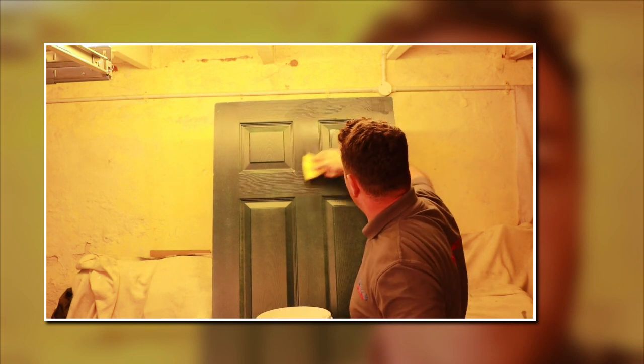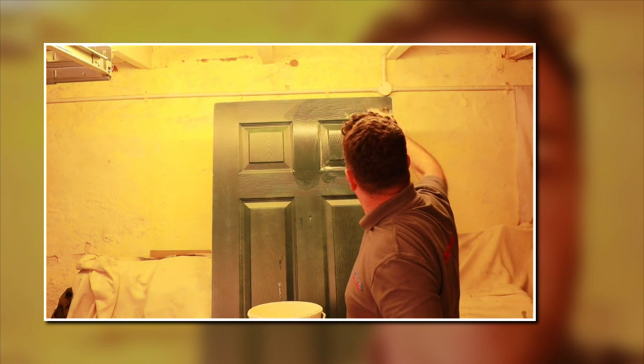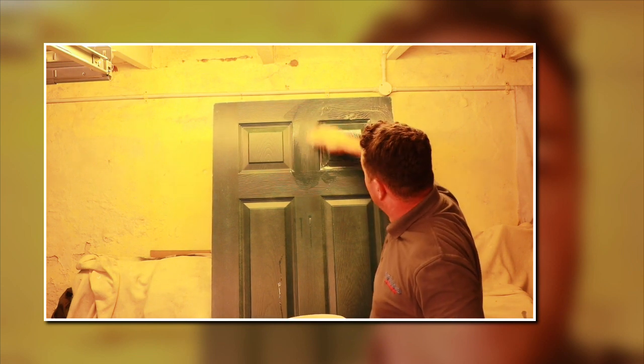I'll demonstrate on this door panel. I'm starting at the top because it shows up better on camera. Wet the area with the sponge first — this wipes up any grease or contamination. Then take your piece of wet and dry sandpaper — use a rubbing block or a piece of wood if you need a flat surface — and start at the top, bringing it down and across, going around all the mouldings.